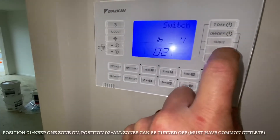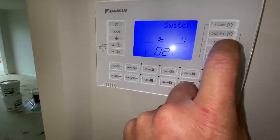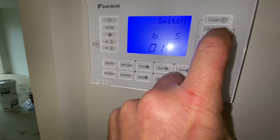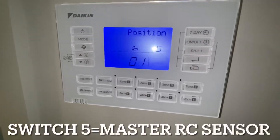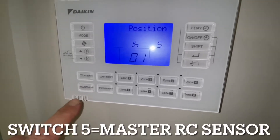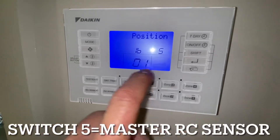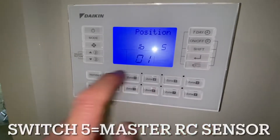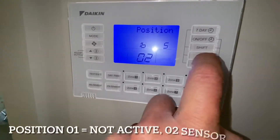Mode 5 is master RC. This is the master RC and this is the master RC sensor. Out of the box it's set to O1, so this sensor is not active. We want to change that, so we're going to change it to O2. Enter.